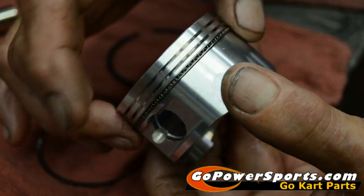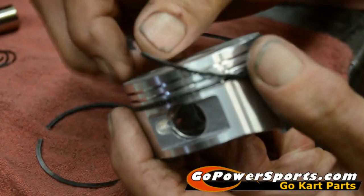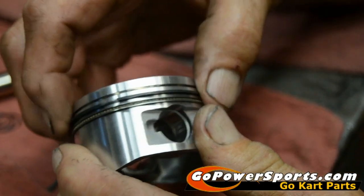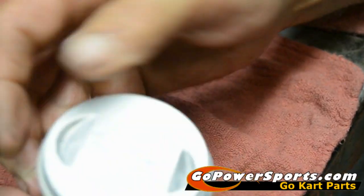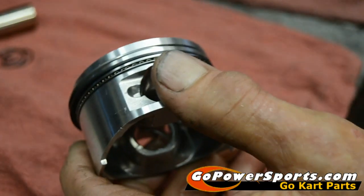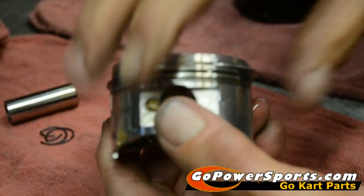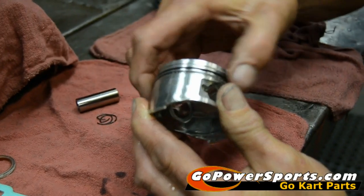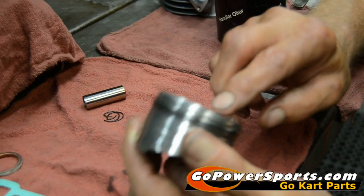Scott's got the bottom oil ring on — he's going to spin it and make sure everything's clear and free. He's going to install the second ring, again with letter or number up, spin it, squeeze it together, and make sure it's free with no burrs anywhere. Then repeat that on the top ring. Now we're ready to oil the skirt of the piston, the cylinder, and the wrist pin. He's spinning those rings to make sure he's getting oil down under them, so when he first starts the engine it has lubrication already on them.